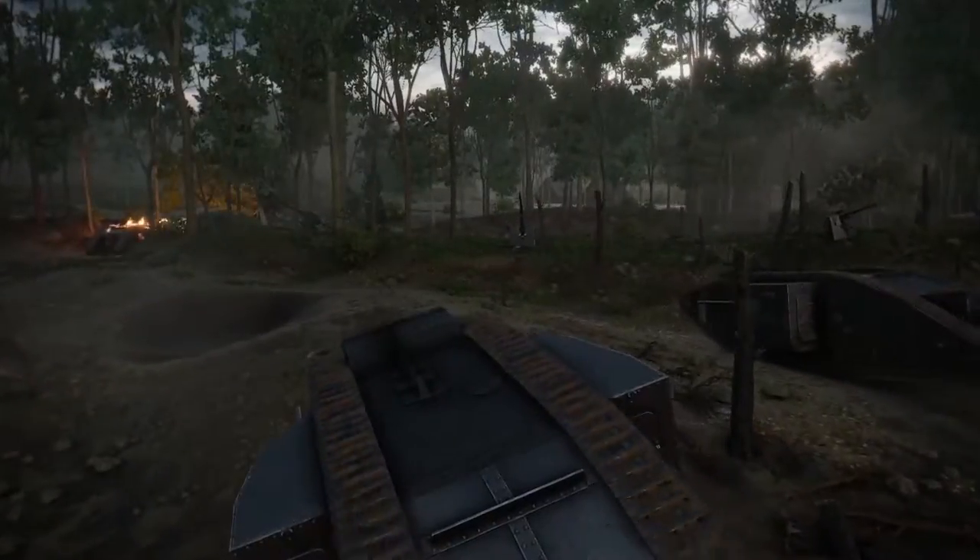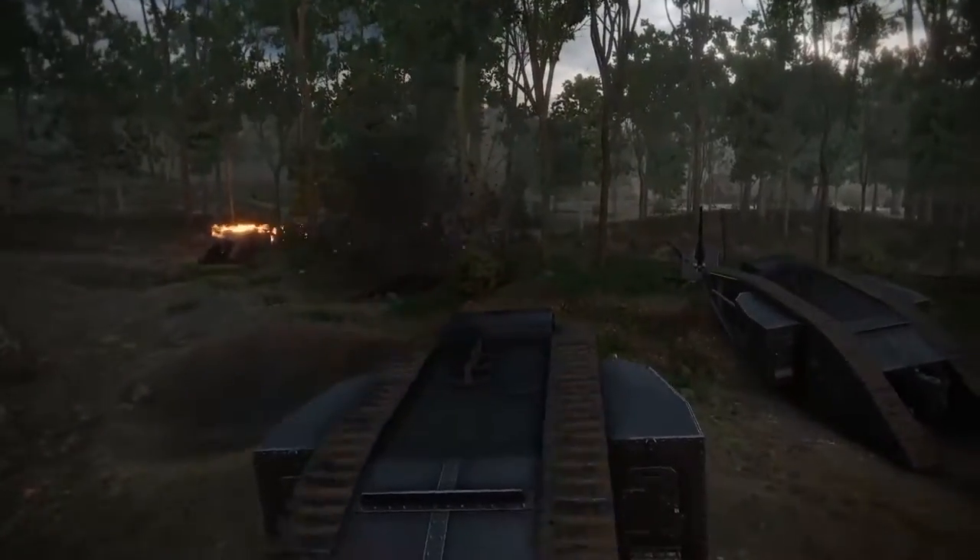Here at Wargaming, we're celebrating 100 years of tanks. How are we celebrating 100 years of tanks? Two ways: with the new Centennial Tank and with a trench warfare mode using the original classic Mark 1 tank.